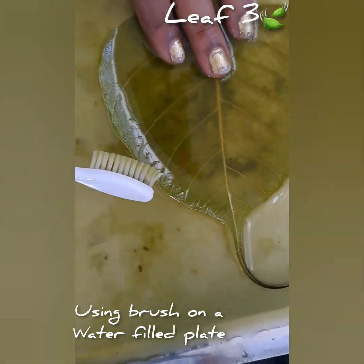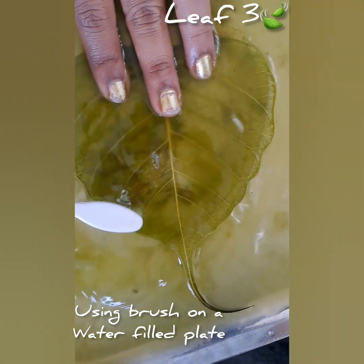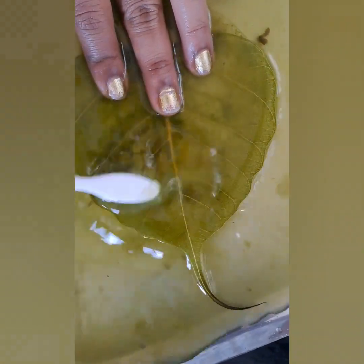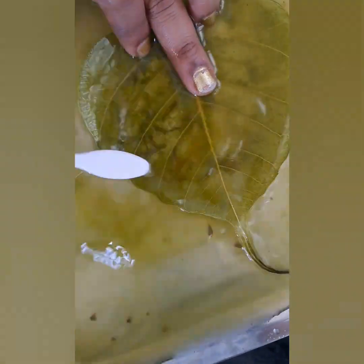For the third leaf, place the soaked leaf inside a plate filled with water and use an old toothbrush to clean it gently on all sides.